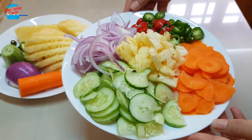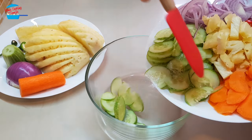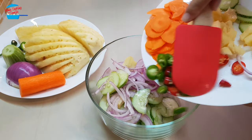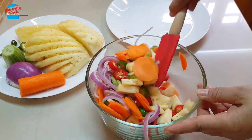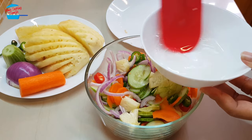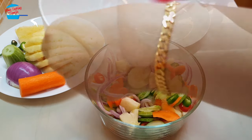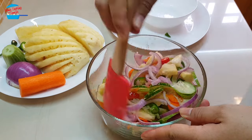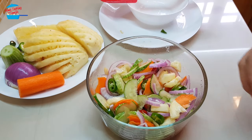Alright, these are the vegetables that we have cut. I'm going to put them into the mixing bowl now — my mixing bowl is a bit smaller. Just mix them together, and we're going to pour over the sauce that we made earlier.